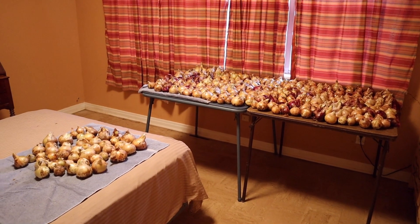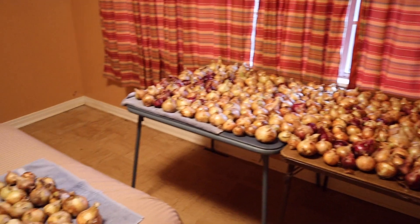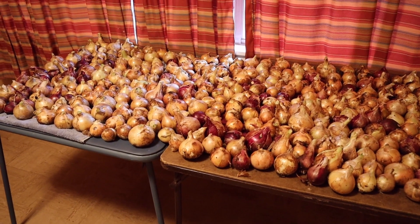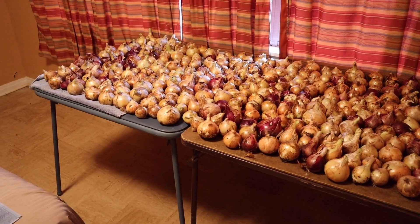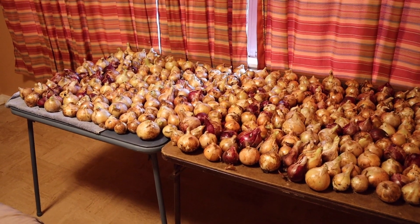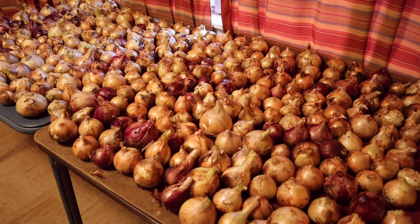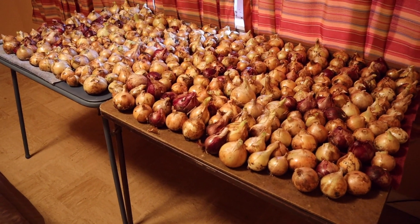This spare bedroom is now once again the onion bedroom. We have two card tables full and it overflowed onto the bed just a little bit. This year we got 105.06 pounds of red and white combined. We bought 300 white candy onion sets from Dixondale Farms, and also started some with our own seed. Some of the red ones sprouted like a potato, so we planted the sprouts - we didn't buy any red onion sets this year. All the red onions here came from onions that sprouted on the table last year.